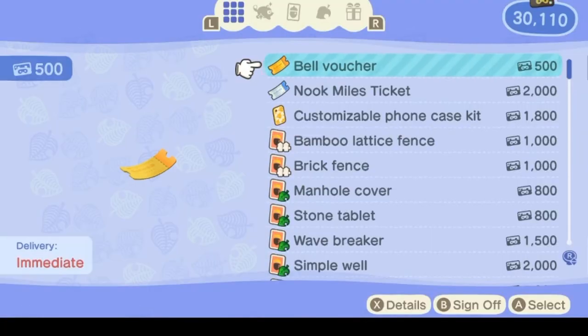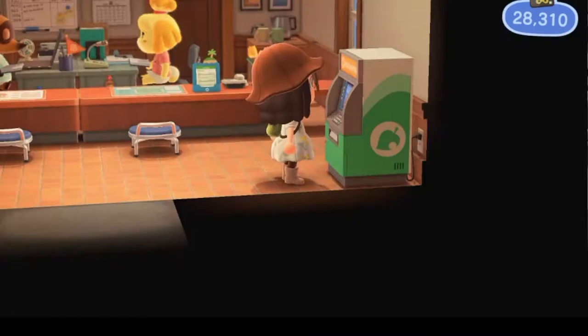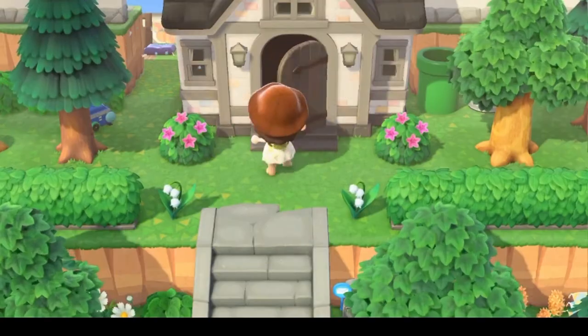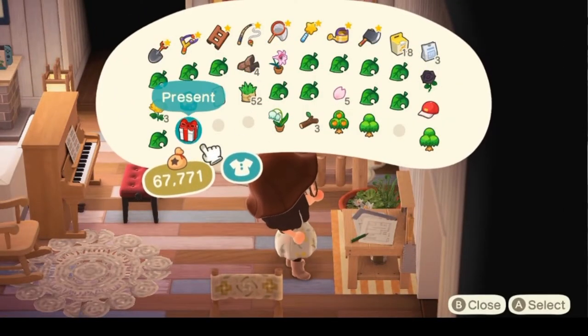You're going to go ahead and grab your customizable phone case kit. Here they cost 1800 miles, and one is good enough for now, but I did get two just to show you what would happen if you change your actual image. The phone cases are sent from the Nook Stop to your mailbox, so I went ahead and time traveled to the next day and grabbed my presents.